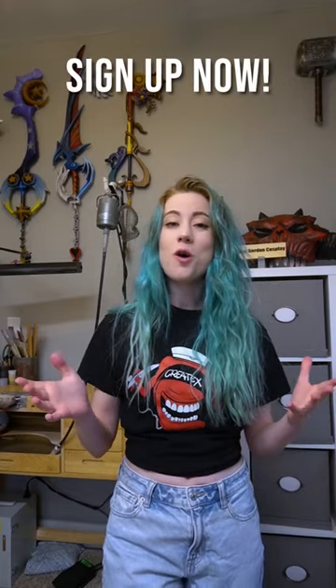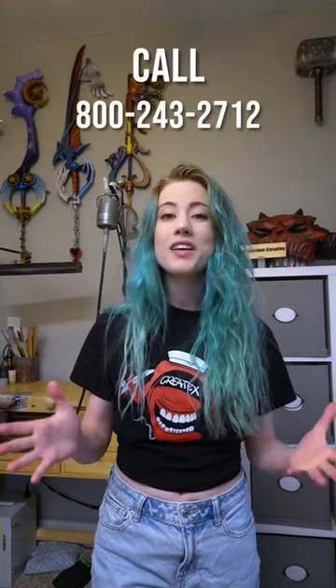Space is limited, so make sure to register today, and you can do so by emailing or calling Createx Colors, and I'll have more information in the description. See you soon!